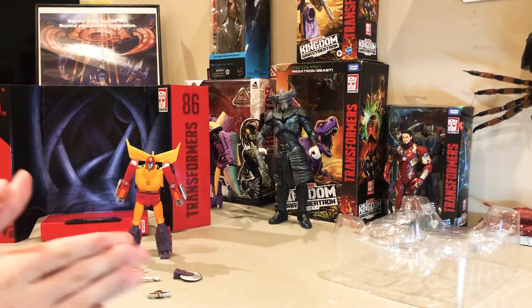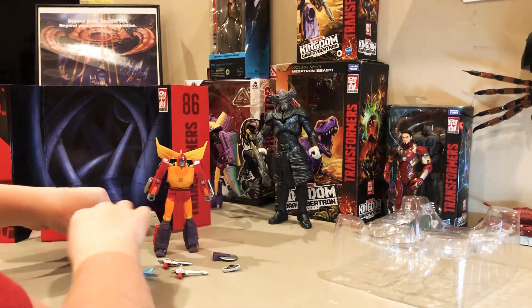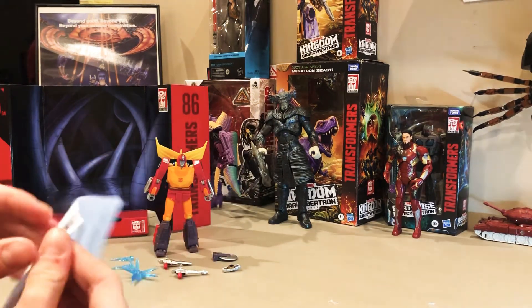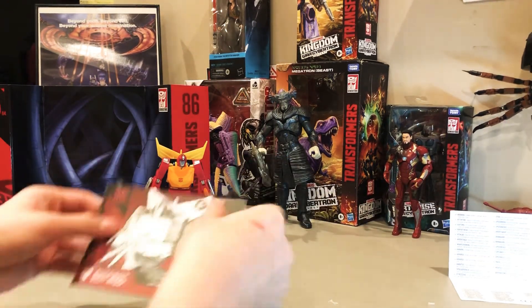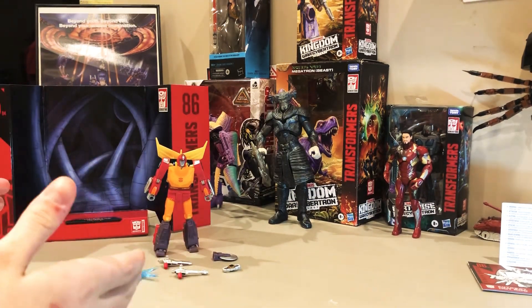Anyway, that's everything inside the box right there. Let's give you guys a quick better look at it — everything all lined up: Matrix of leadership, pull-apart lights for when he lights the darkest hour. Now that we've got him all sorted away, what else is remaining? Warranty and instructions — nothing special.